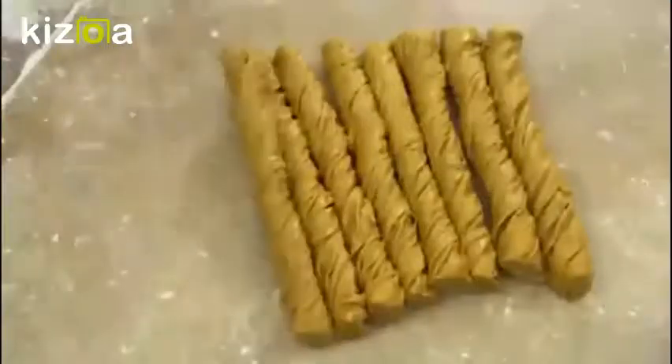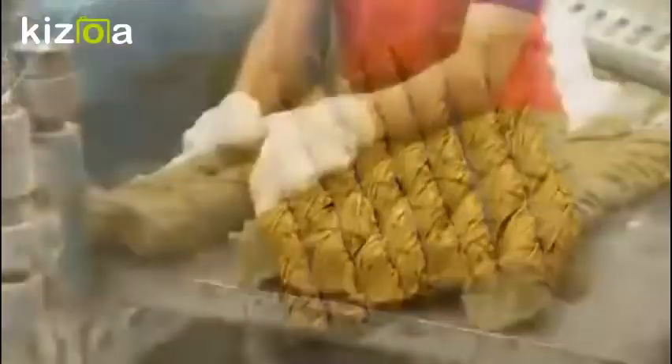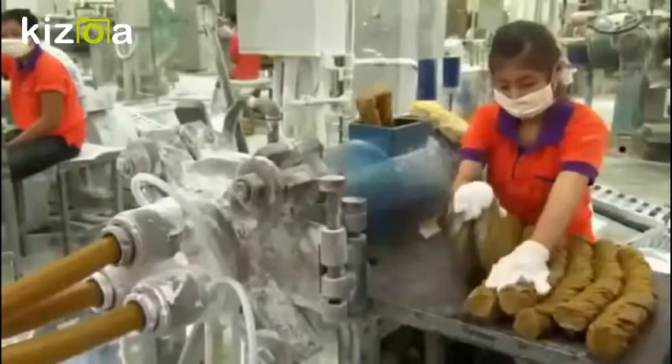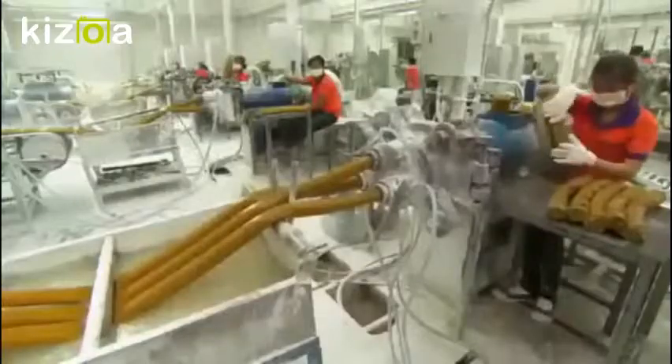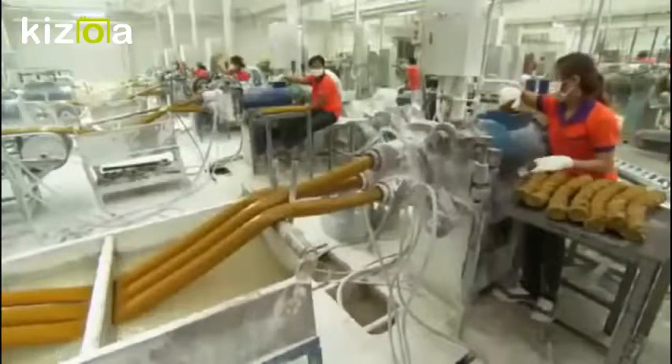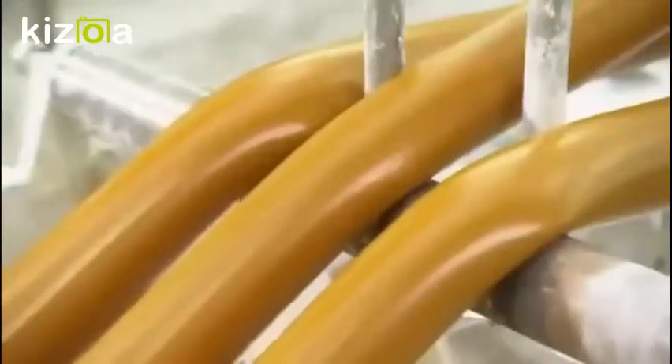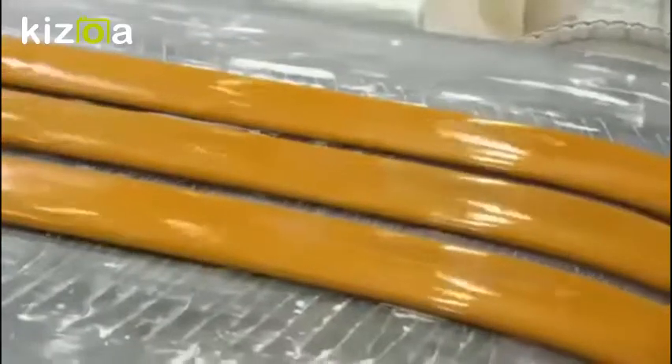The tubes cool down in a trough of water and deflate as the injected air dissipates. Next, aluminum poles are used as molds for the tubes during curing, giving them the correct shape and diameter. The talcum powder acts as a release agent, keeping the molds from sticking during the curing.